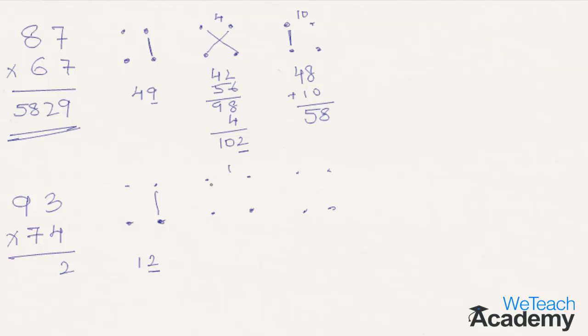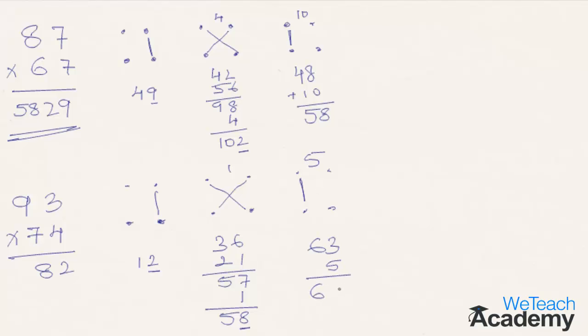Now multiply diagonally: 9×4 is 36, and 3×7 is 21. Add these results — 36 plus 21 comes to 57. Add the earlier carry-forward number 1, which gives 58. 8 goes to the final result while 5 goes to the next step. Now multiply the numbers in the tens places: 9×7 is 63. Add 5 to get 68. Move this to the final answer, giving the total answer of 6882. That's the answer for 93 multiplied by 74.